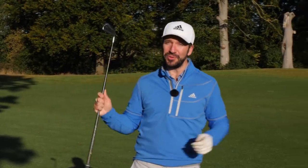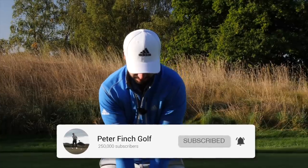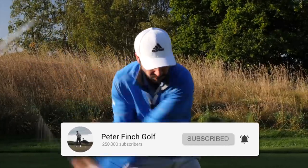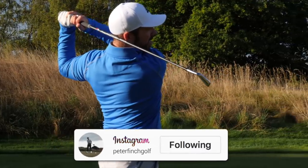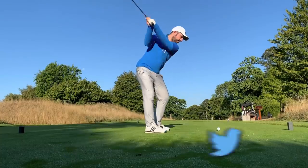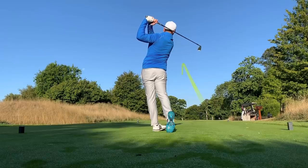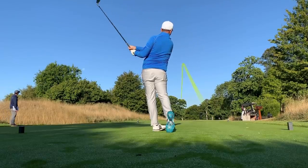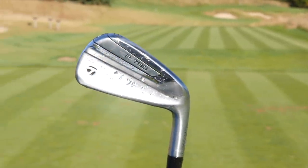Hello everyone and welcome down to the beautiful Grove where we're going to be doing a one club challenge. I'll be introducing you to my weapon of choice very shortly but we're going to be playing nine holes off the backs here. It's going to be a very tough challenge. The club I'm using is the P790 — it's a 17 degree driving iron and from what I understand over the last day of practicing with this, it's an absolute monster.